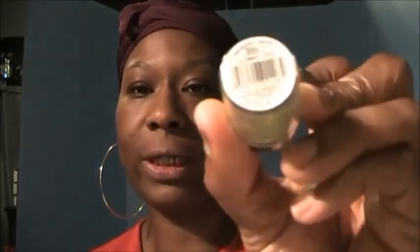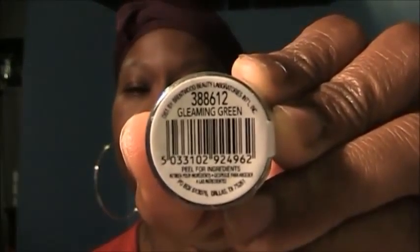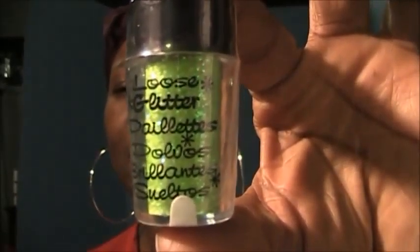The next Sally's item is this glitter, which was 99 cents. It is called Gleaming Green, and this is what it looks like. I think that's all that I've gotten from Sally's.